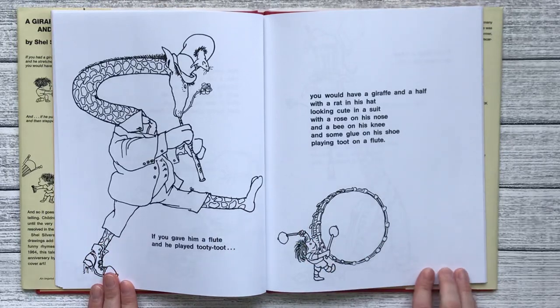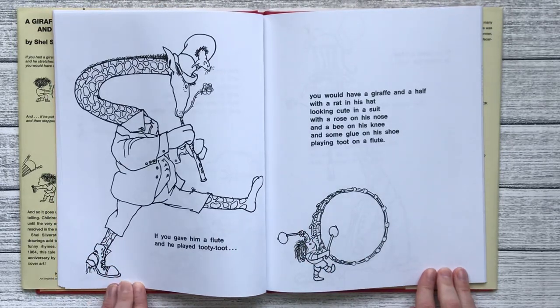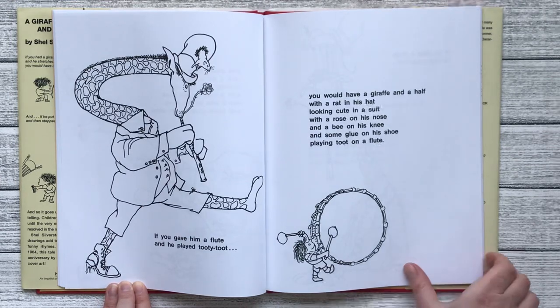If you gave him a flute and he played tooty toot, you would have a giraffe and a half with a rat in his hat looking cute in a suit with a rose on his nose and a bee on his knee and some glue on his shoe playing toot on a flute.